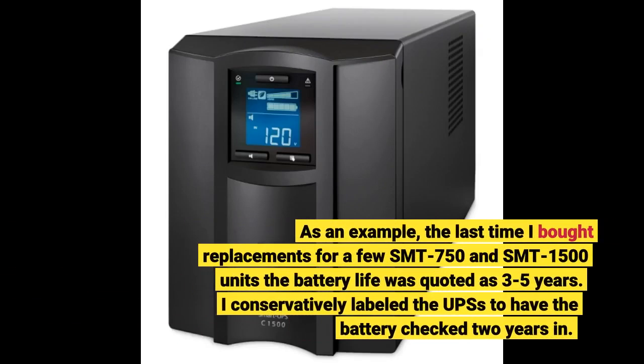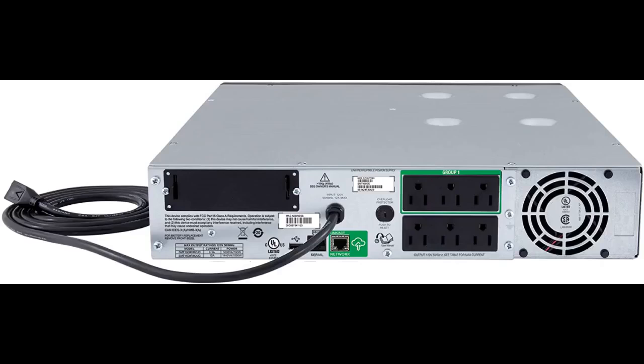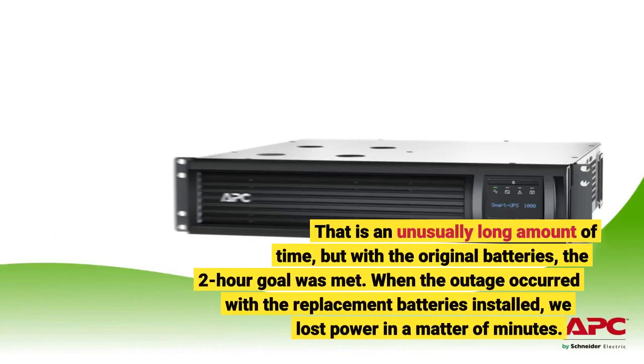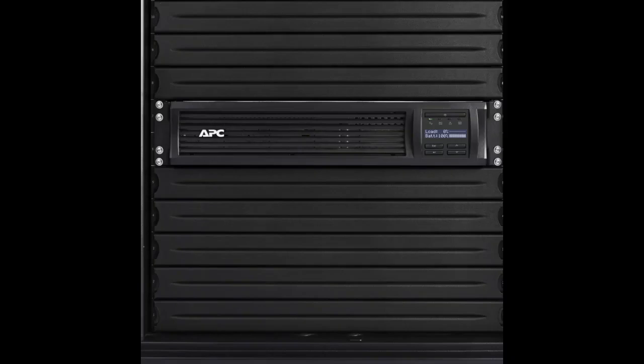As an example, the last time I bought replacements for a few SMT750 and SMT1500 units, the battery life was quoted as 3 to 5 years. I conservatively labeled the UPSs to have the battery checked 2 years in. Well, 1.5 years in we had an extended power outage and the batteries failed miserably on all the units. Every one of our UPS solutions has been engineered to have a runtime of about 2 hours. With the original batteries the 2-hour goal was met, but when the outage occurred with the replacement batteries installed, we lost power in a matter of minutes. The batteries failed way early.